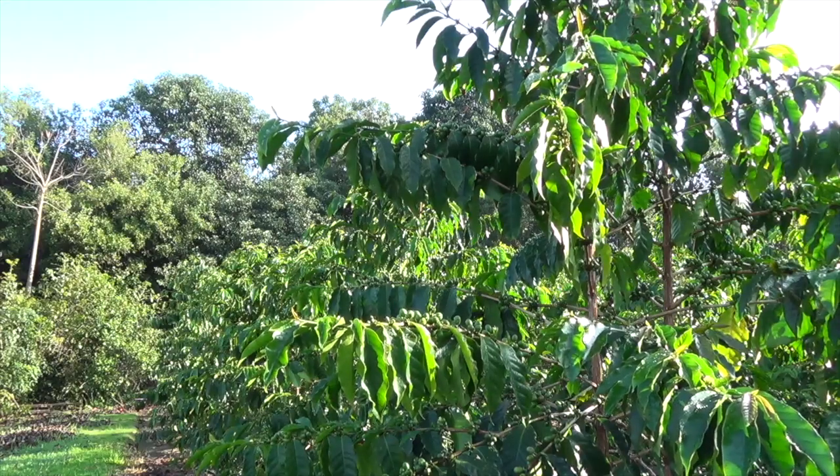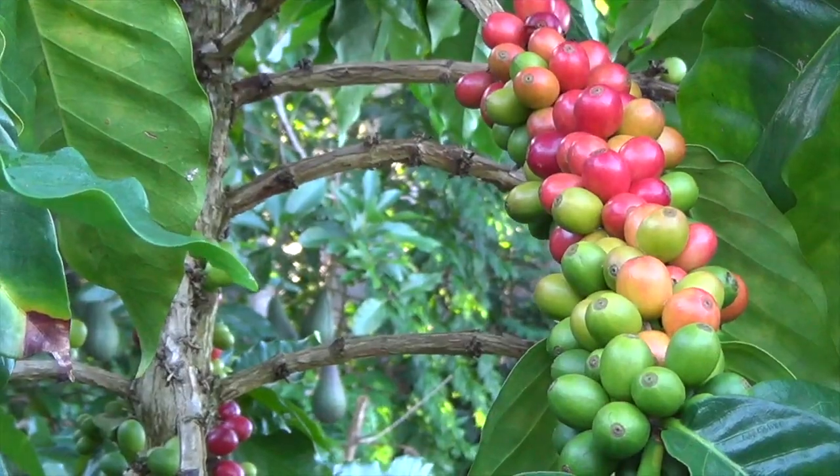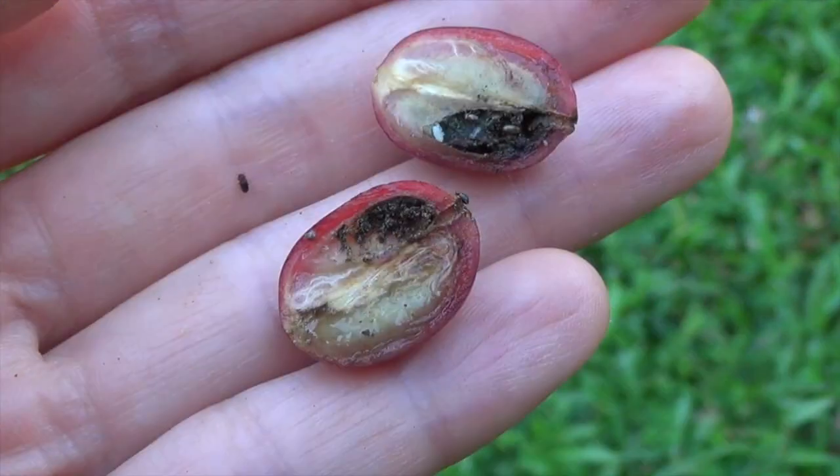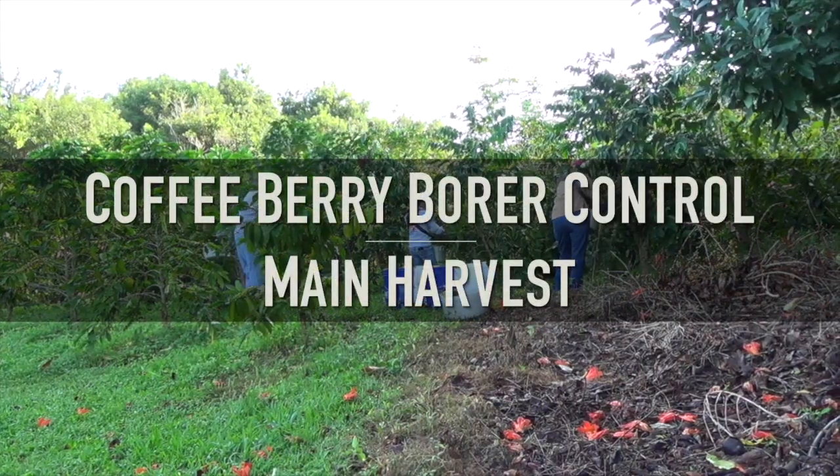As the coffee season continues, the trees will produce new growth, the berries will start to ripen, and coffee berry borer will continue to reproduce in your field. Here are some tips and recommendations to help you control CBB during your main harvest.